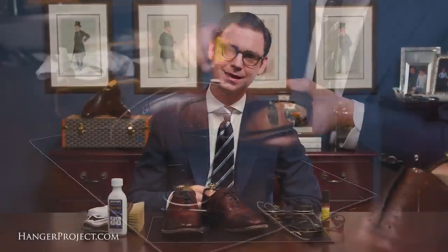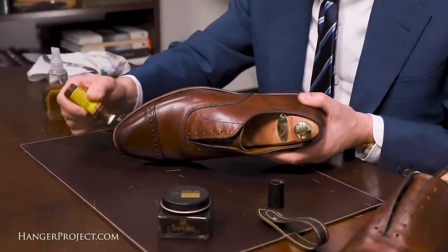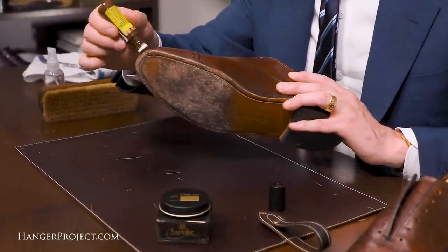Hi, my name is Kirby Allison and here at The Hanger Project we love to help the well-dressed take care of their wardrobes. In today's video I'm going to show you how to renovate a pair of Allen Edmonds Fifth Avenue cap toe shoes.